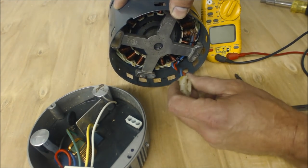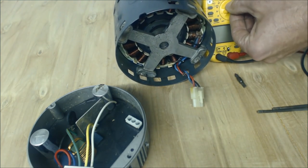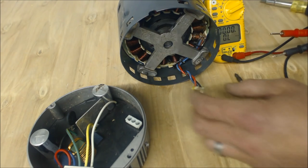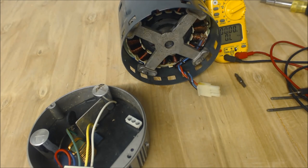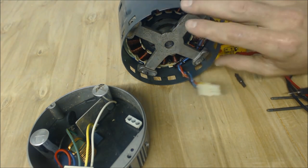This is actually a three-phase motor, so it's very simple to check. We're going to check resistance — you have to have the power off for that. Obviously we have the power off; it's all disconnected. You always have to have power off to read resistance and power off to read continuity. Now we're going to read resistance between any of the three pairs of wires on this three-phase motor.